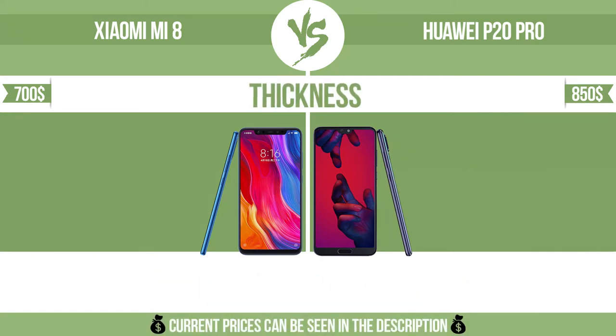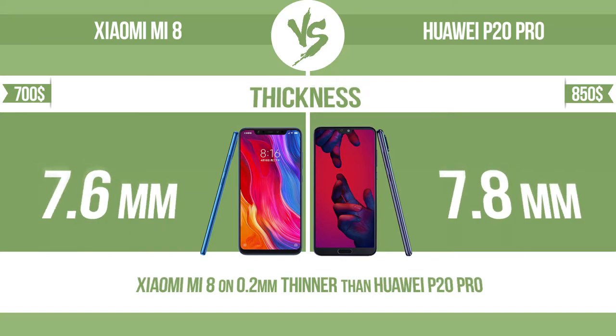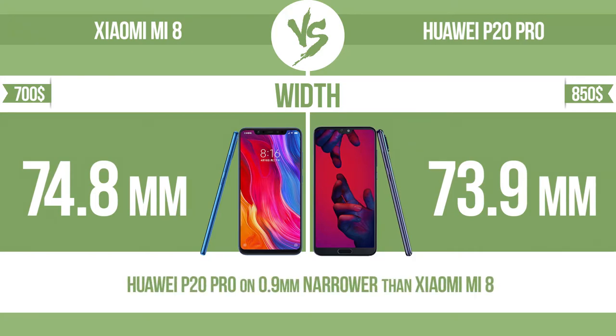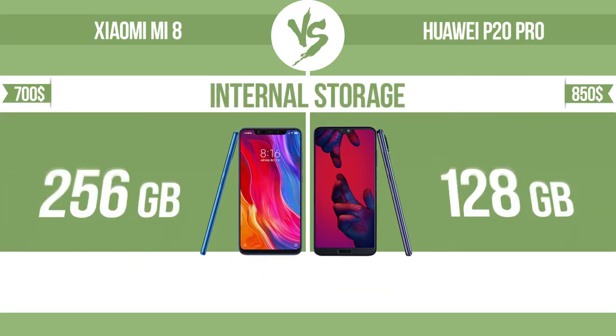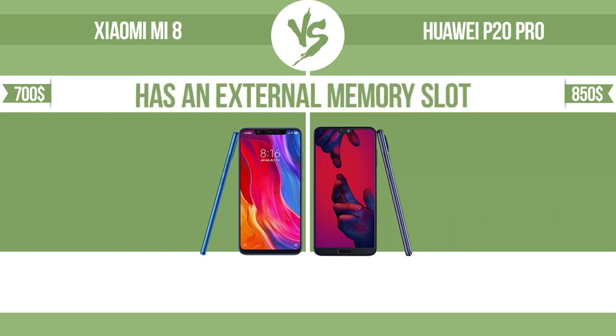Weight. Thickness. Width. Width and height.